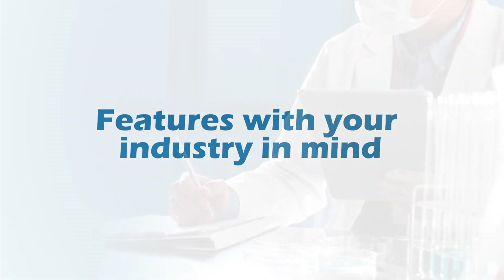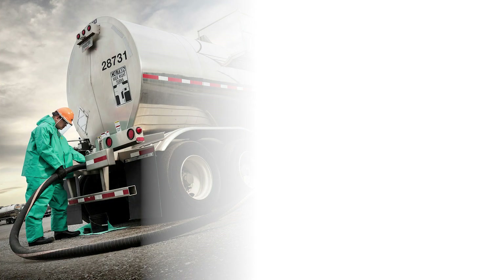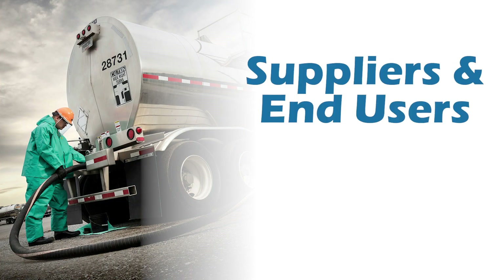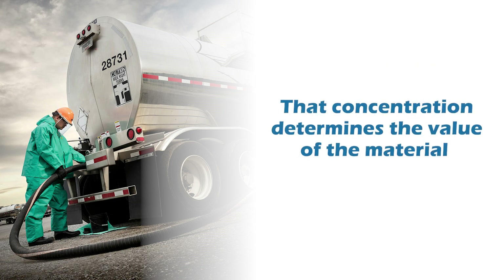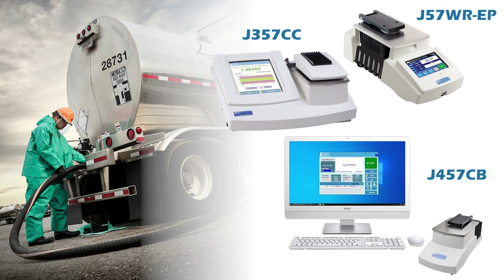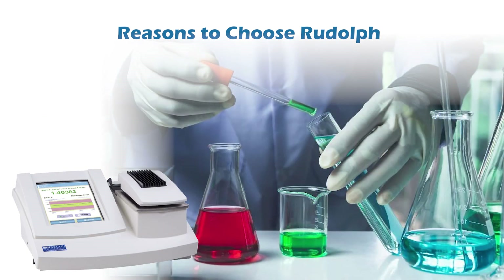Features with your industry in mind: refractometer applications for the chemical industry. Many chemicals are sold and shipped as solutions. Both suppliers and end-users want to know the exact concentration of the solution — that concentration determines the value of the material and how much is added to the process mixture. Refractometers are an extremely quick way to validate starting material purity, measure concentrations, and validate mixture endpoints. Chemical measurement needs temperature control, not correction, and all Rudolph refractometers from the J57 above have this. Many solvents have refractive indices outside of the range that a food refractometer can measure, so a specialty chemical model is needed.